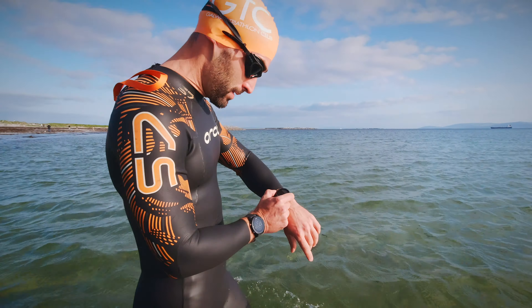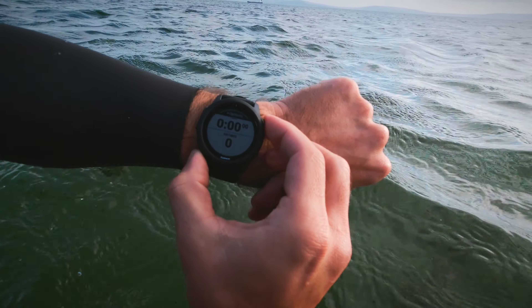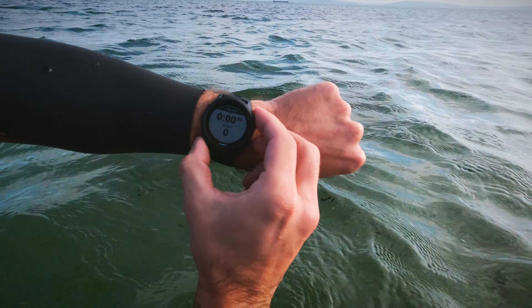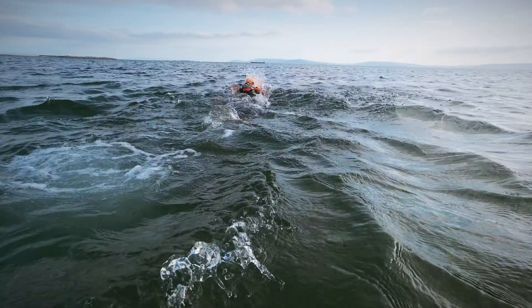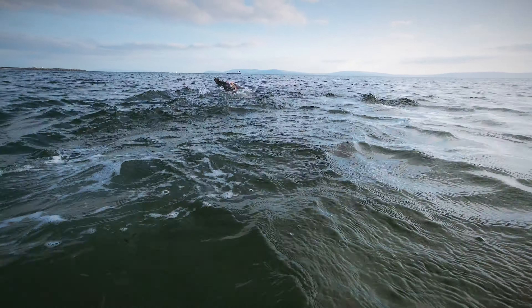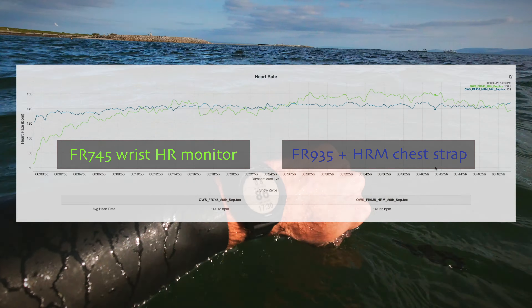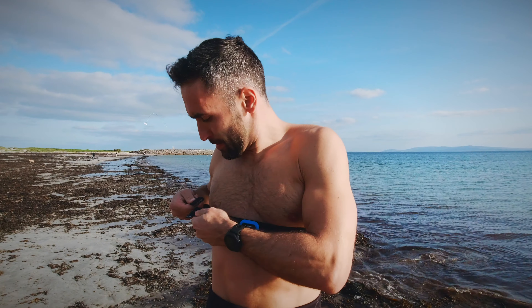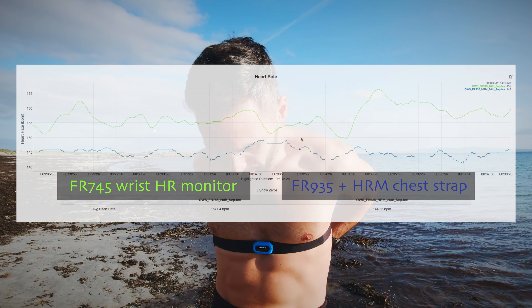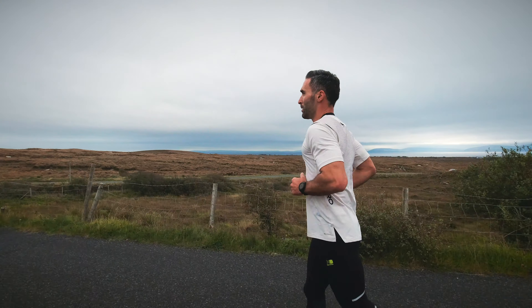The watch tracks open water swimming and the GPS does a pretty good job. It also locks onto a GPS signal quicker and is more reliable than my 935, which loses signal quite easily in the water sometimes. Back to the 745's heart rate monitor though — it can be way off at times, even though the average heart rate turned out to be exactly the same in one case. But there is a significant difference between the watch and the chest heart rate monitor data, as you can see here.